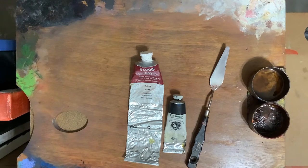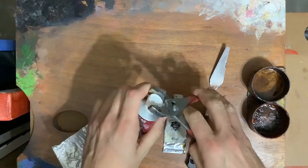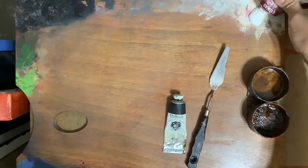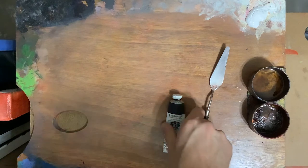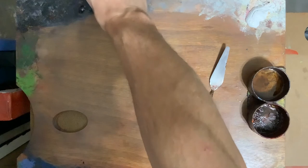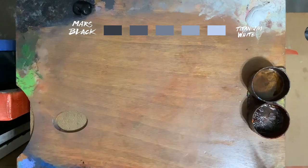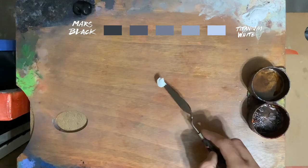Now let's go mix our palette. For this Grisaille, I'll be using a titanium white and a mars black to aid our effectiveness and application of the values. Let's pre-mix our white and black together to create a range of even values to complete a transition from our black to white paint. I'll be mixing seven even transitions, but really five is fine or three is fine — but I wouldn't make 45.